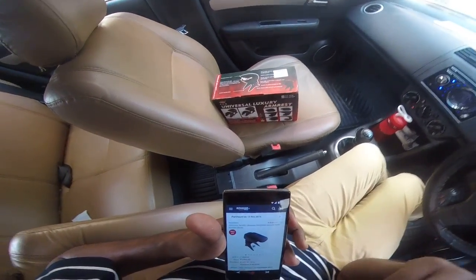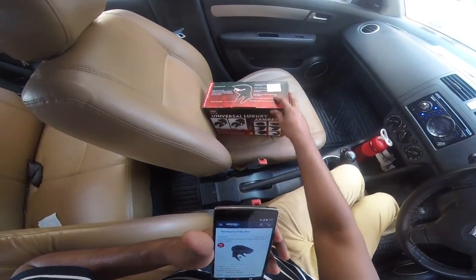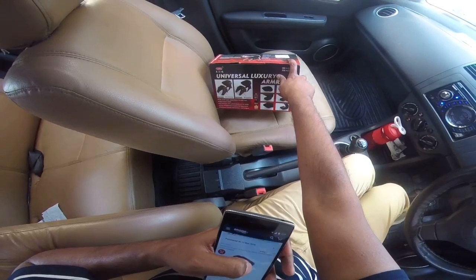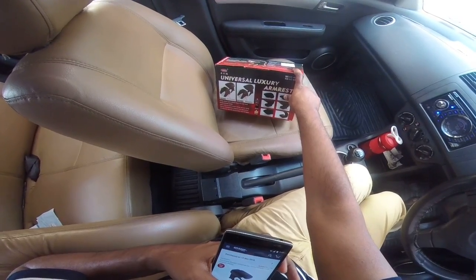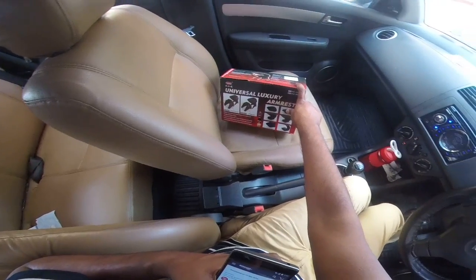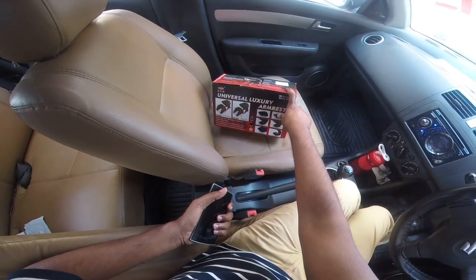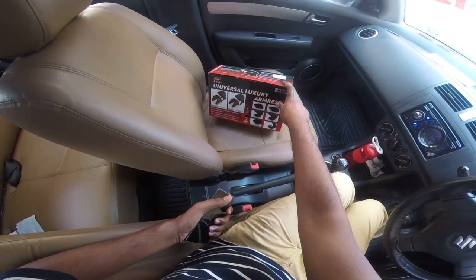Hey guys, welcome back to another video. In this video we are going to do a quick unboxing on the car console armrest. This is the armrest I was talking about, and it's basically from Ascension — actually a Chinese manufacturer called Carfu, which has been sold in India by Ascension. This armrest is supposed to be compatible with most cars available, and it's one of the brands highly popular on Amazon, so I thought of buying this for my car as well.